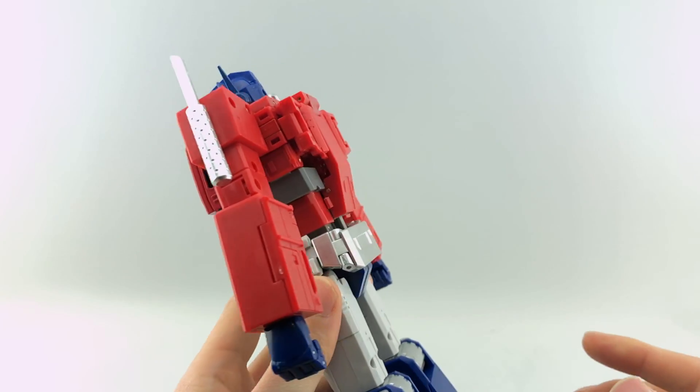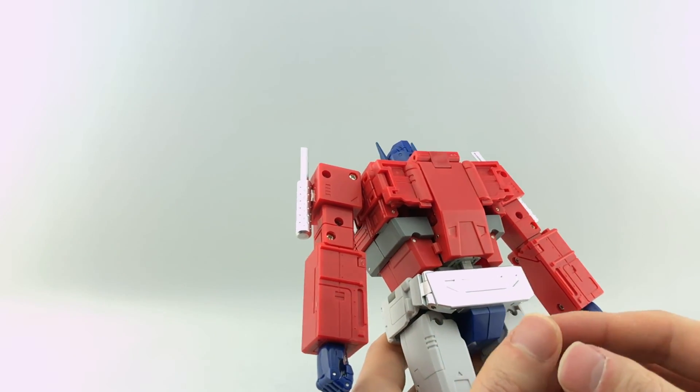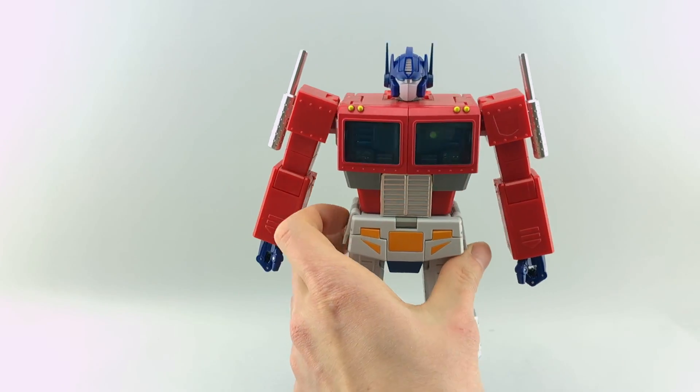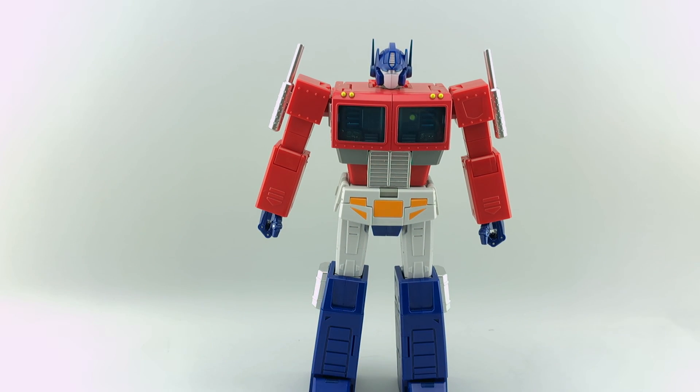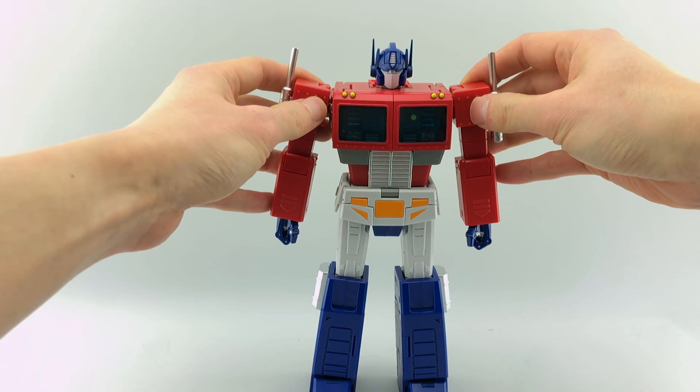By and large I'm very happy with this figure. Bottom line up front — I think he's my favorite MP G1 Optimus Prime out right now. We'll see if he can take down the upcoming MP44, but for right now he stands at the top of my list. Surprisingly, he was the one I wasn't even going to get.